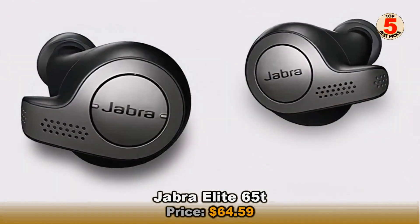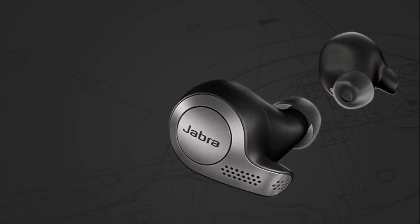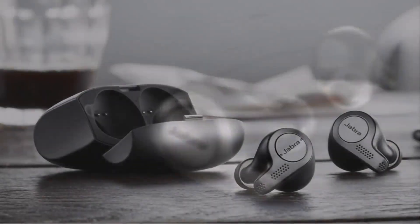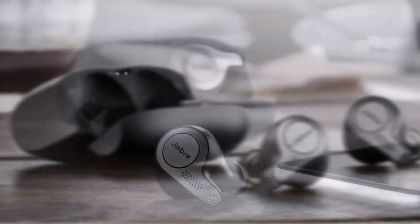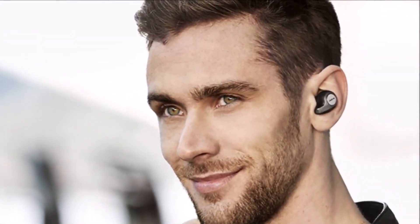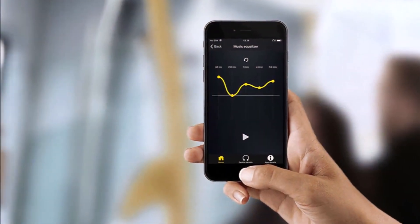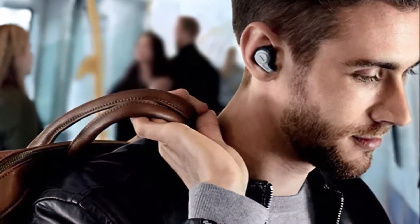Superior call quality, dynamic sound that can be customized via the companion app, and a discreet, sleek design are hallmarks that speak for themselves. The battery life will wow you, and the fact that it offers as much as the regular AirPods should be sufficient for most users. Having a compact charging case that holds two extra charges is also a boon for travel. The three color options — titanium black, copper black, and gold beige — are all enticing as well.